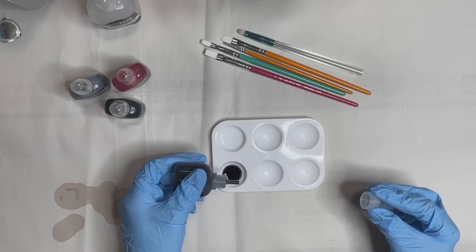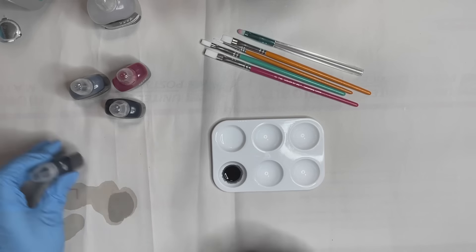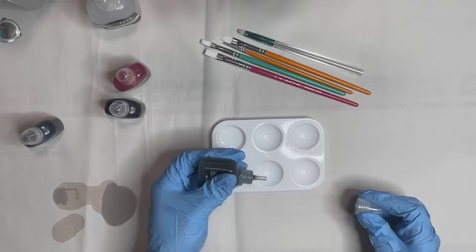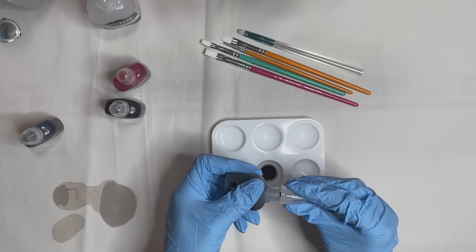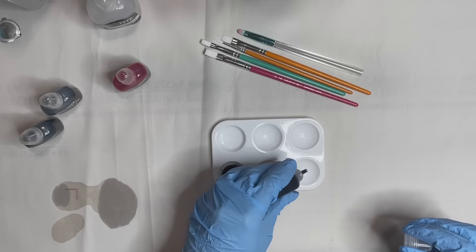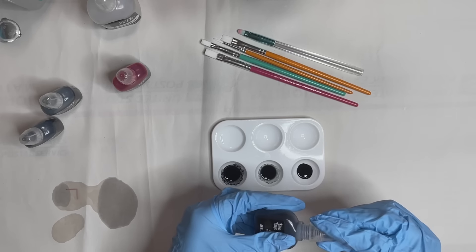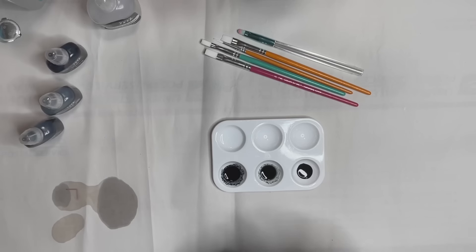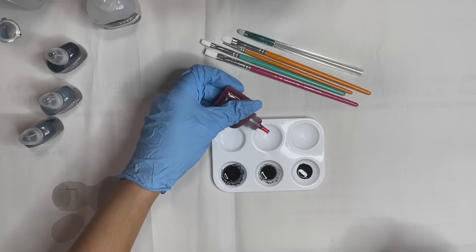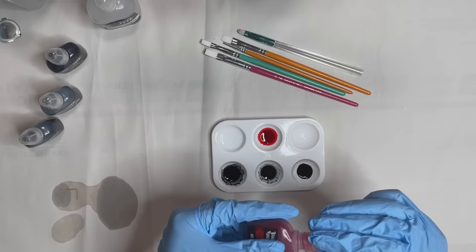The inks I'm using are Bray Reese inks. I got them from counterculturediy.com — there will be a link in the description down below if you want to check them out. I've been really enjoying using these inks. They work really well and they're highly pigmented, which is always good when you're working with alcohol inks. So I'm just going to be putting the different colors I plan on using into this little tray.